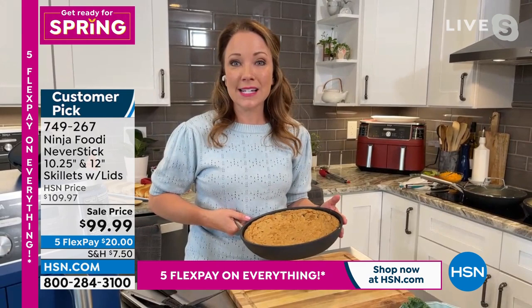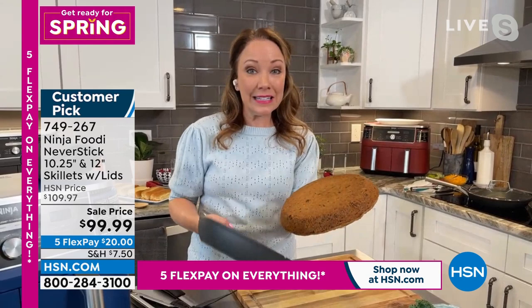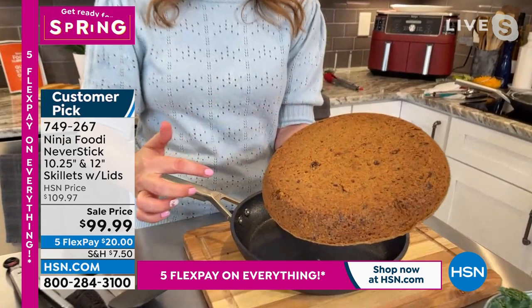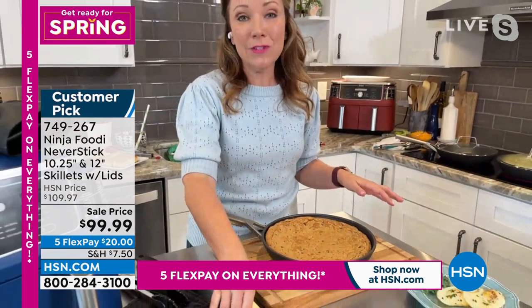I'm going to flip this skillet cookie out to show you the underside. You can see how evenly it cooked and how even the coloring is — there were no hot spots when I put this in the oven, so the cookies all evenly baked. You can see how easily it came right out of the pan — that's the non-stick capability. Imagine doing this with your bakeware — sometimes things stick to the bottom, but this is so easy.